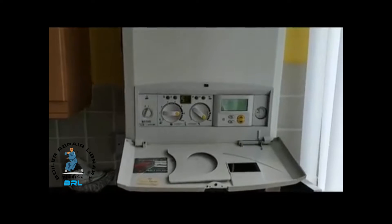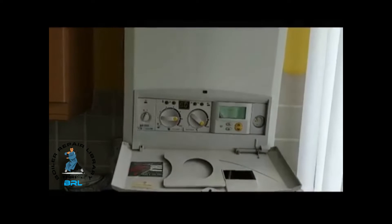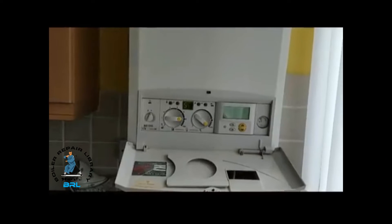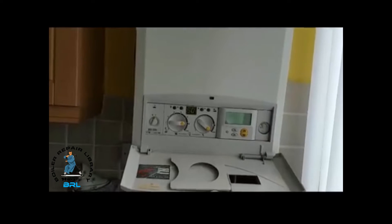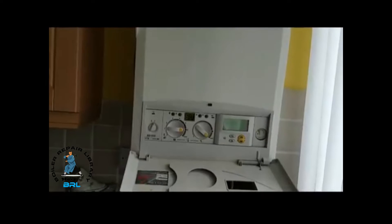Hi, this is Coach Tony Morgan of the Masterful Engineer program. Today's boiler we're looking at is a British Gas RD532I. I've been called out to this boiler and the customer said the hot water is intermittent, so we're going to check out and find out what the problem is.